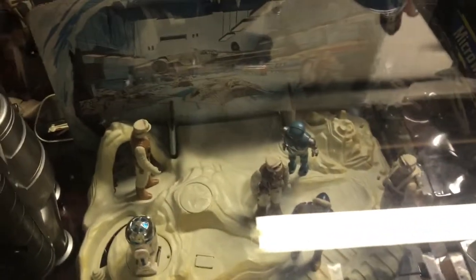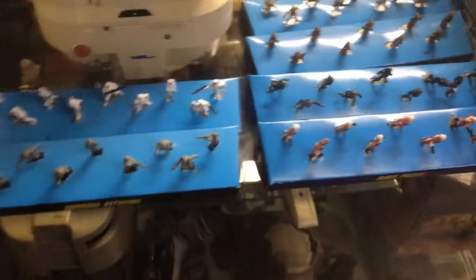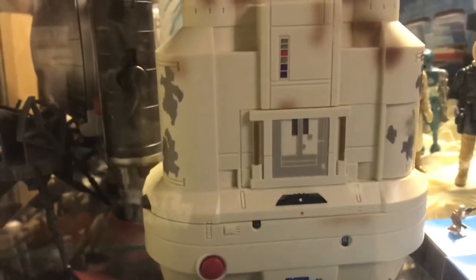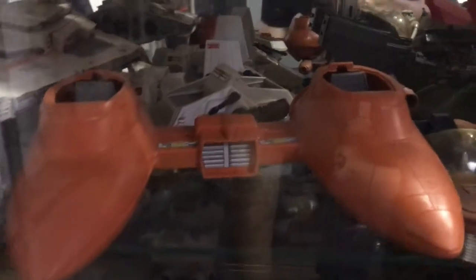We also have a Rebel Command Center, which is the same thing as the land of the Jabba's playset, only it was painted white and had a different backdrop. Got some Micro Machines and Micro Machine characters from the 90s. Looks like Chewbacca's being levitated with the Force. I think this R2 piece is something from Japan. This looks like a Tiger Electronics video game designed to look like binoculars, and behind there another set of binoculars — another video game style thing. Some speeder bikes. Down on the lower shelves, we've got a model I did of a Star Destroyer. There's a snow speeder and a cloud car — missing the two cockpit lids.